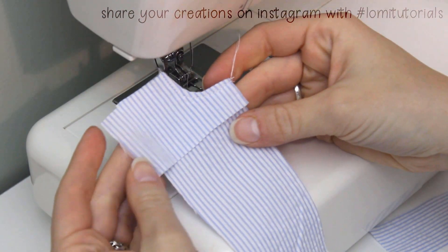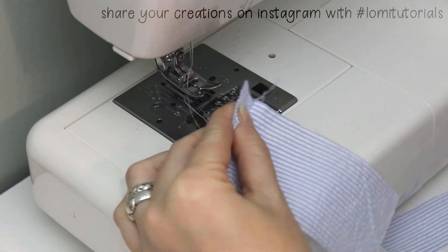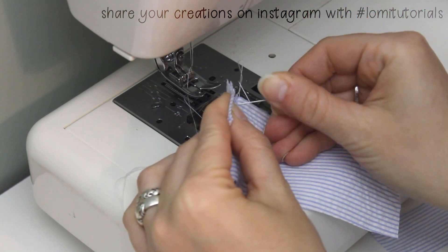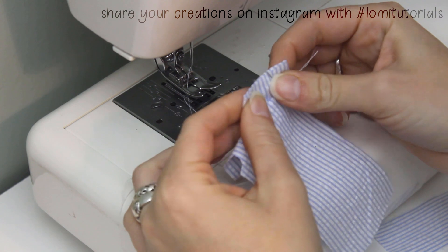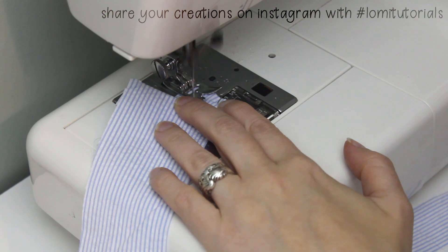Next we'll finish the front pocket by folding the lining in half, so the square side of the lining lines up with the side of the main pants piece. Sew along the bottom edge to close the bottom of the pocket, backstitching at the beginning and end of the seam so it won't ravel.